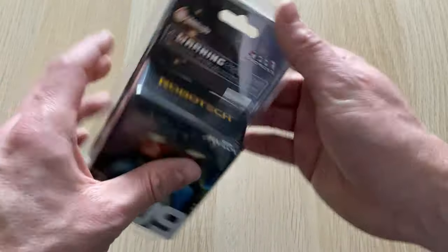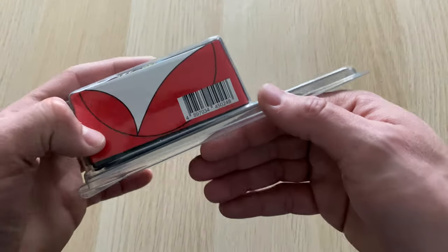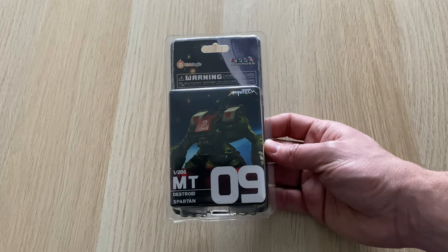I came across this from someone on Twitter and I ordered one — it looked interesting. It cost me $11 plus a bit of shipping, so it was pretty inexpensive, and it arrived quite quickly from the manufacturer, KidsLogic.